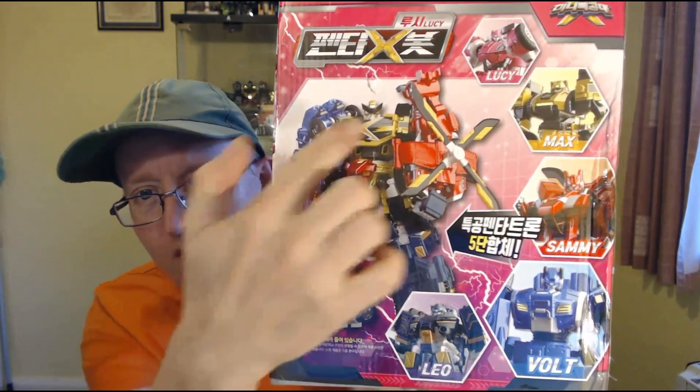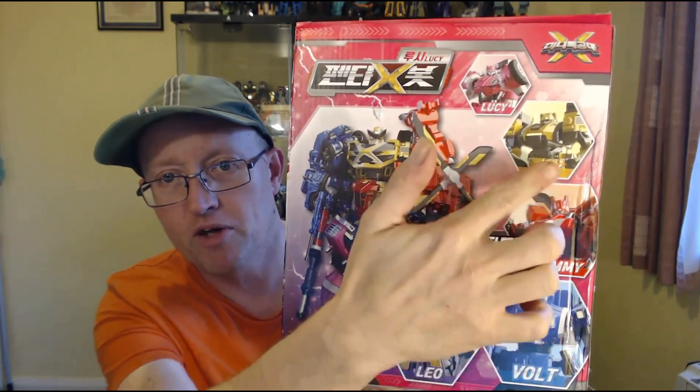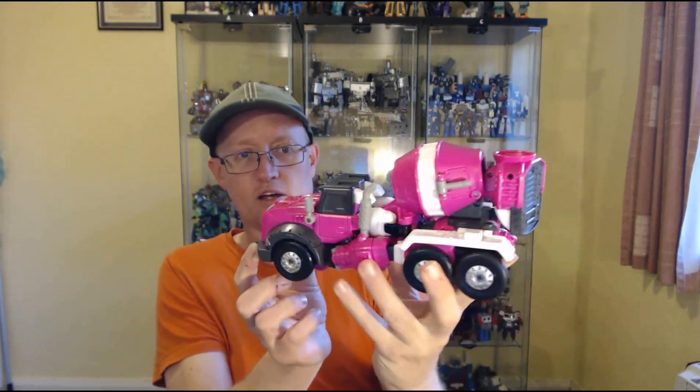Here's the box — fairly typical Korean box, quite large with lots of flashy colours and artwork, lots of logos, CGI renders of the robot and alt mode on the sides. On the back it shows the Penta X combiner — you can see Leo, who's the extra bot, because before it was just Vault, Sammy, Max and Lucy. It's a fairly typical box, comes with the usual instructions.